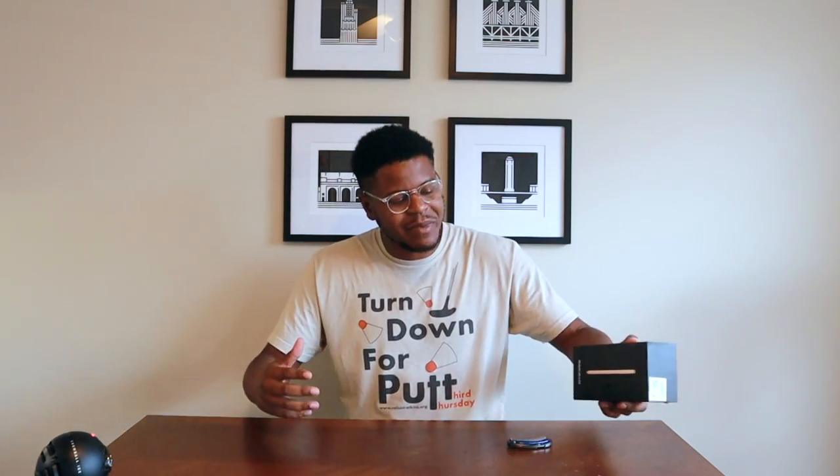Hey everybody, welcome back to another episode of King Tech. I'm your host Cory here and we have a very special edition for you today. We just got the brand new Note 20 Ultra 5G in the house. I've been waiting like three days to open this up because I haven't had time to record, but today is finally the day. I'm going to give you my first impressions — what's inside the box — and just a quick overview of the phone. Then of course we'll have the full review once I get to use it and play with it for a while. Let's just jump right into it.